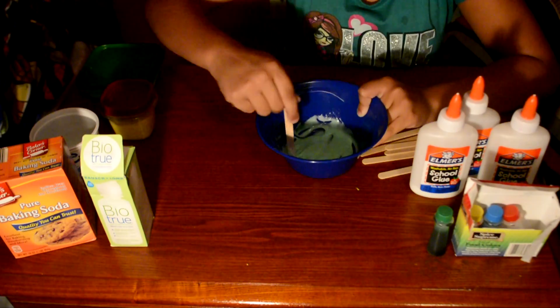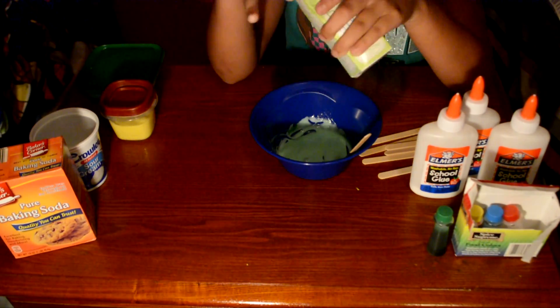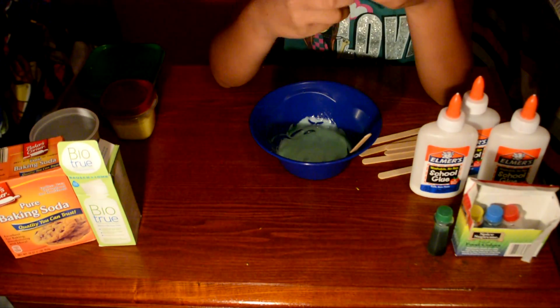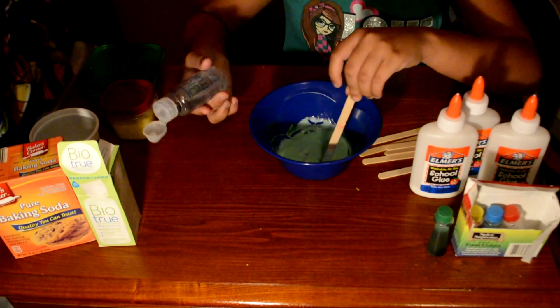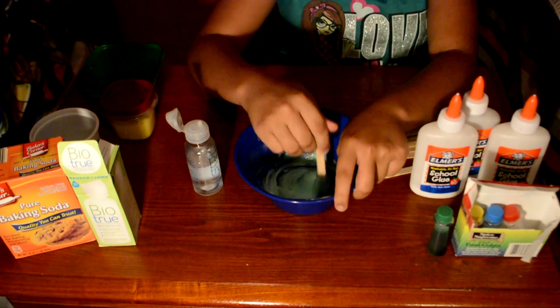Once it's mixed all the way, get your contact lens solution. I'm using Bio True — I recommend this one, I feel like it's the best one, or Pure Moist works too. Add that in little by little; there are literally no measurements.